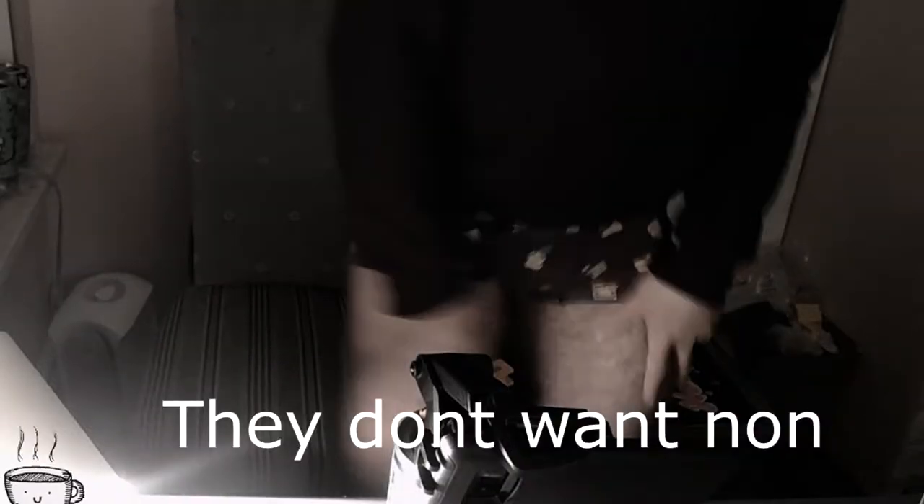Ghetto lighting? Check. Ghetto phone set up on soup can? Check. Scuffed overall video? Also check.